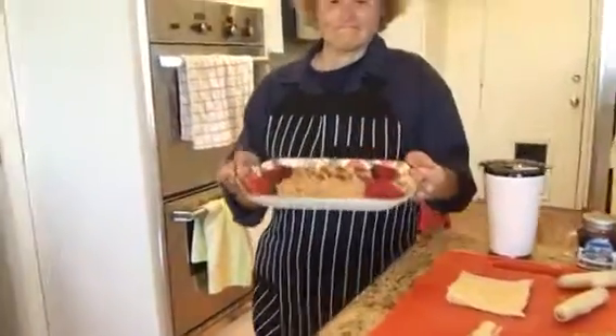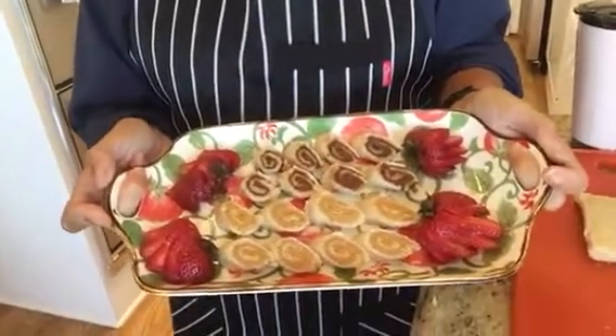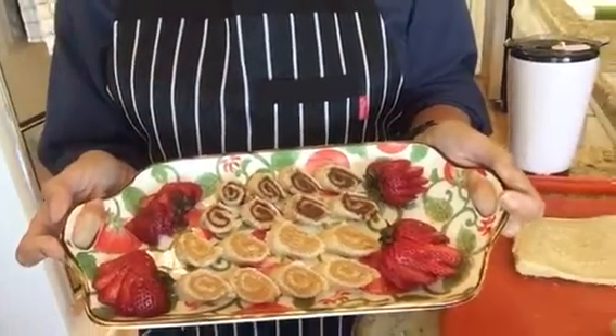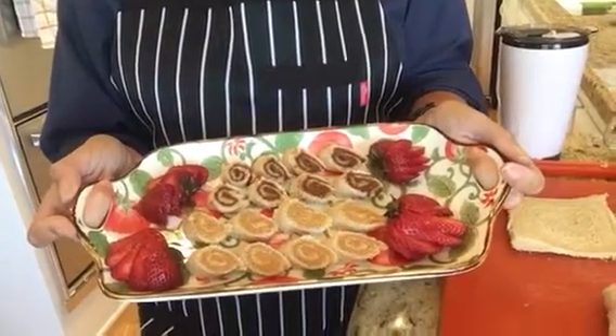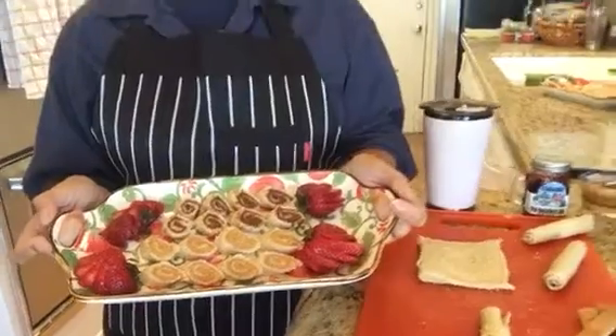Children like to have a nice presentation just as much as adults do. So this one is peanut butter and then Nutella, and we've got some garnishes of strawberries on the outside. Looks delicious, doesn't it? Let's see the other one, too.